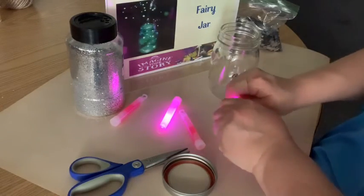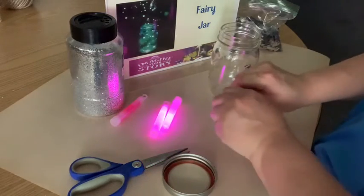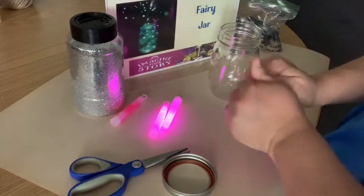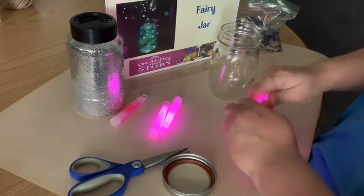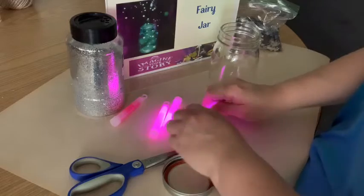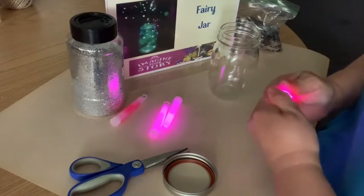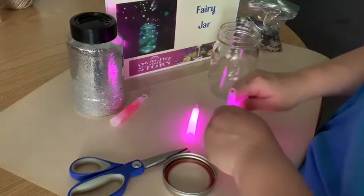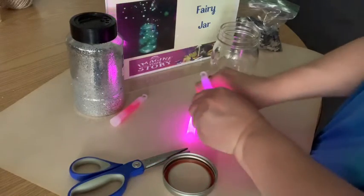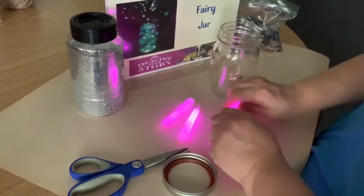I chose pink — you can use any color you want. The site where I got the idea, Growing a Jeweled Rose or something like that, they used yellow or green. They also said it's kind of nice to mix up the colors, but I just have the one. I'm getting them nice and crunched.